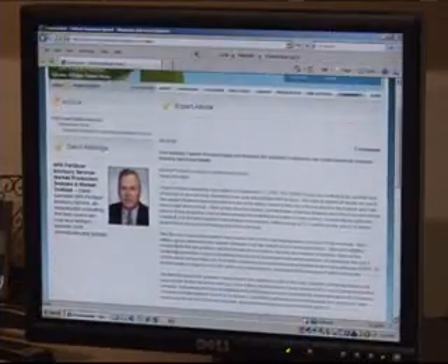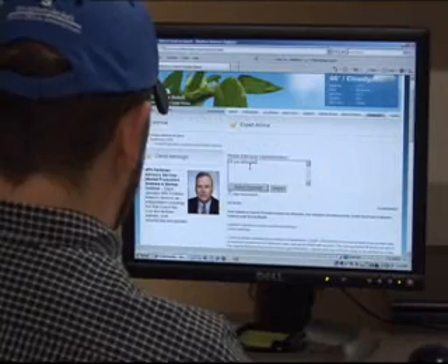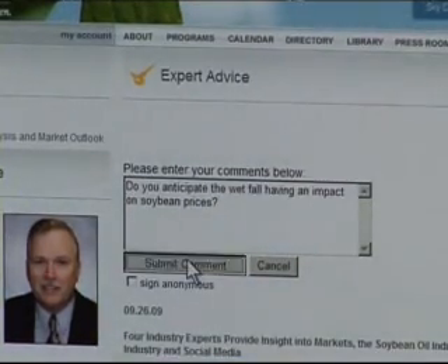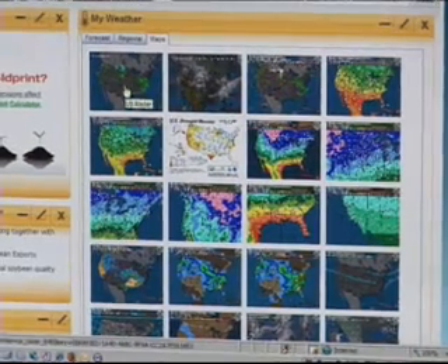Many web-based tools exist too. Now farmers can turn to UnitedSoybean.org for the answers they need from the experts who know. The soybean check-off created a new expert advice column for U.S. soybean farmers.